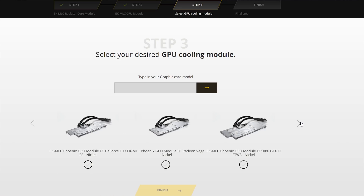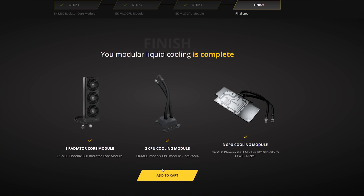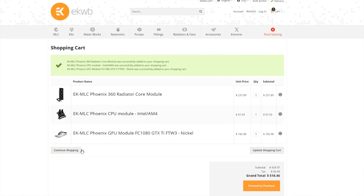This includes everything in between in both 120 millimeter and 140 millimeter varieties. You then move on and choose which socket you'll be cooling, and then you let EK know if you want to include a GPU cooler in your loop as well.